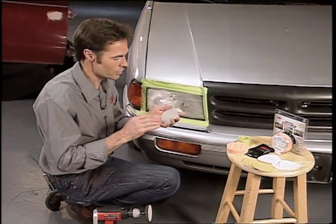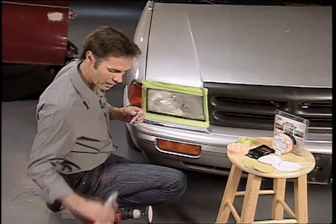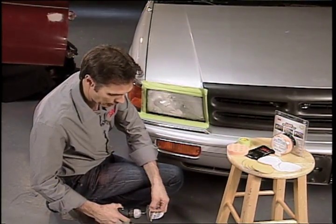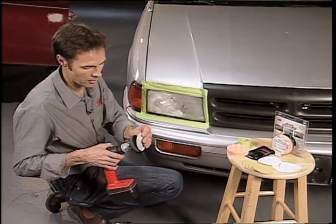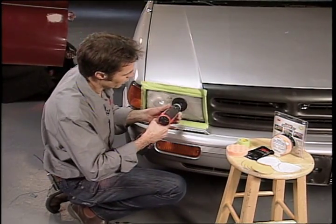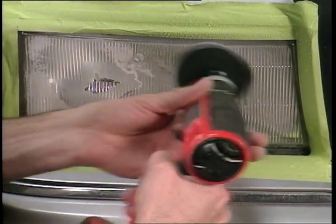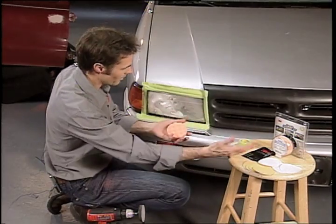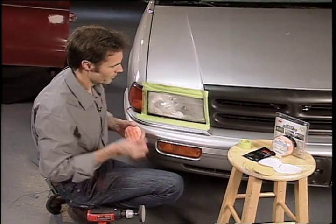Believe it or not, it feels smooth, but it does sand. You would use that with a spray bottle — basically spray the surface, apply this pad, and sand it accordingly. When you got that finish, you would then put on the pad with the rubbing compound, and it looks just like new.